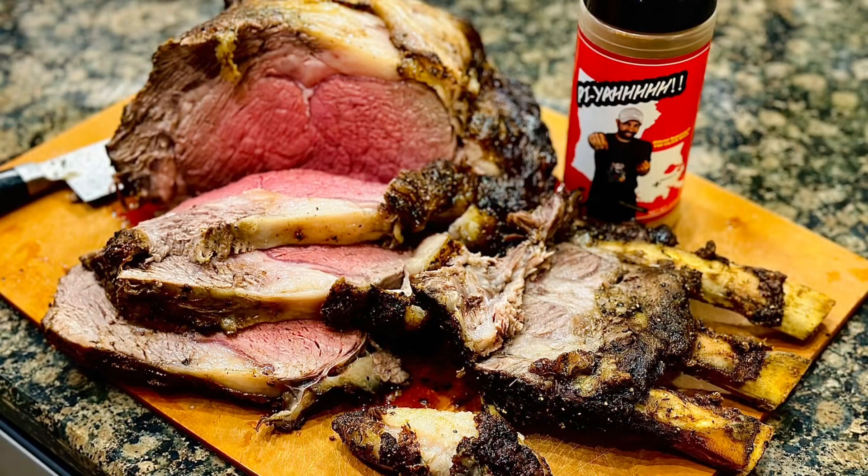Ladies and gentlemen, that is it. That is a rib roast cooked for your holiday traditions. Like I always say, you do you, but nonetheless, if you do it this way, you'll be satisfied. Trust me.